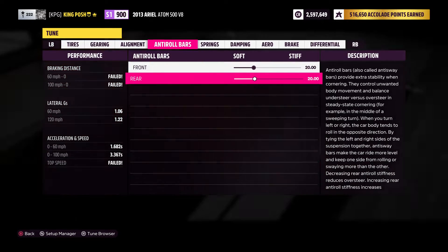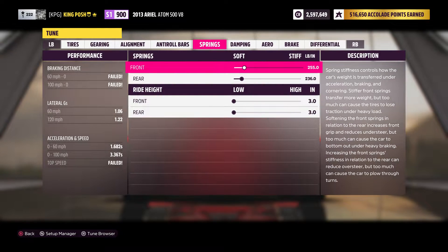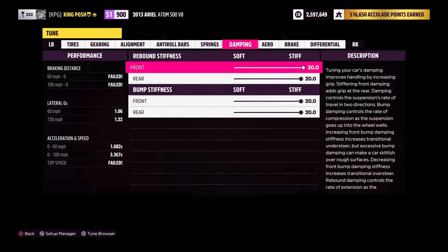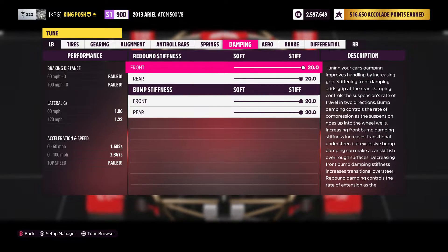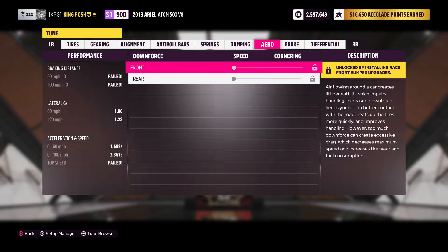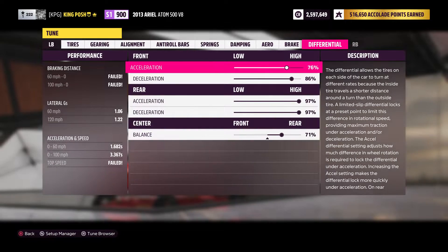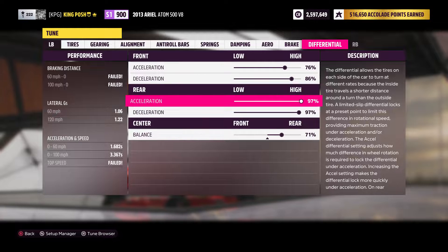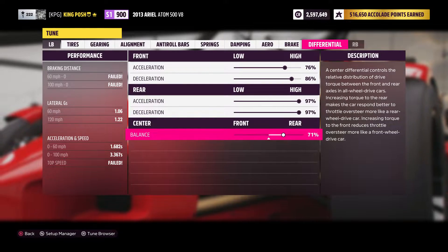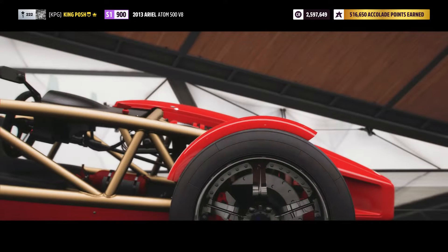Anti-roll bars are just 20 and 20. For springs, I wanted to go soft with this thing — 255, 236, with ride height as low as you can go. For dampening, I didn't want it to bounce all over the road — I know it's a go-kart — so I just stiffened it all the way through. No downforce to worry about. And my differential is 76, 86, 97, 97, and 71% going to the rear. I tried 84 and 63; 71 seemed to work the best, at least for test driving.